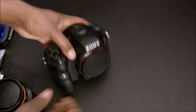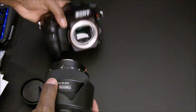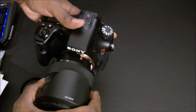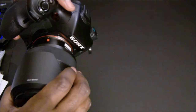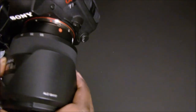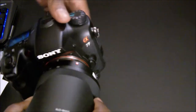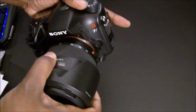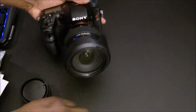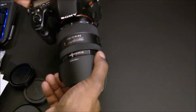Let me put this lens on real quick so you guys can see it. Take off both of these caps, line it up with the red dot. This is my first time putting this on — there we go, snap in, boom! Then if I take the glass cap off and put my hood on, there we go.